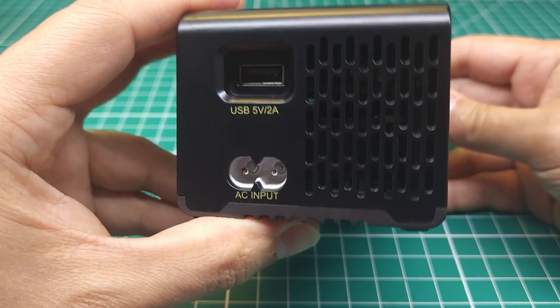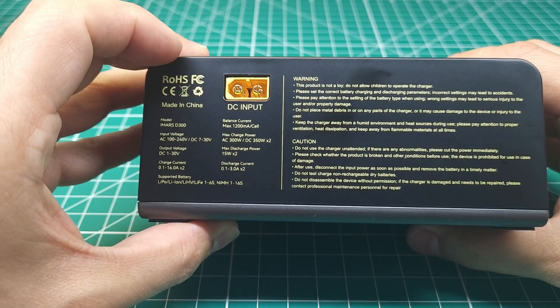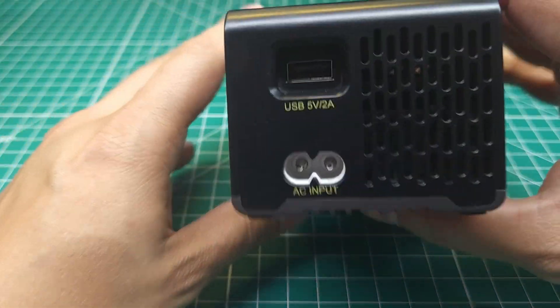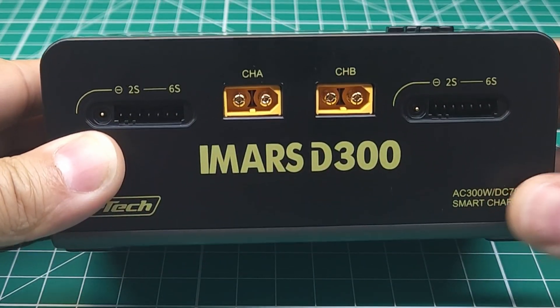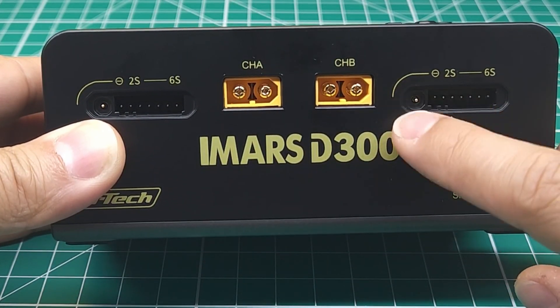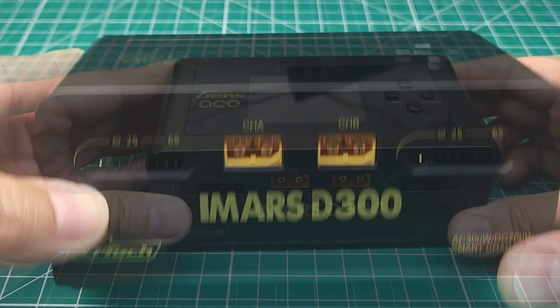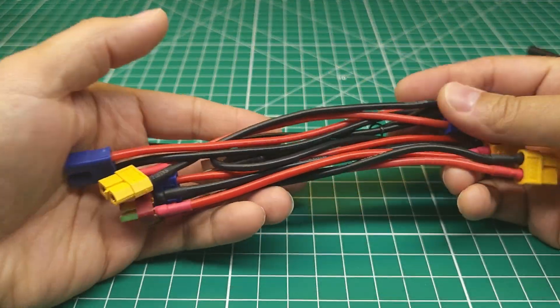Nice peel. This has your AC input, a 2 amp output, and a DC input on the back. Feels very solid, nice and well built. It's got a cooling fan on this side and some intake on this side. On the front we've got two XT60 connectors, your balance connectors, and then these special pogo pins here that provide the smart technology for this charger.